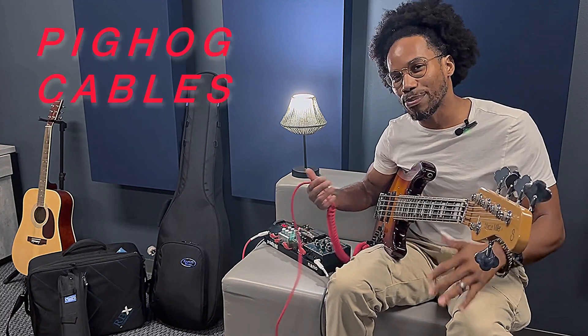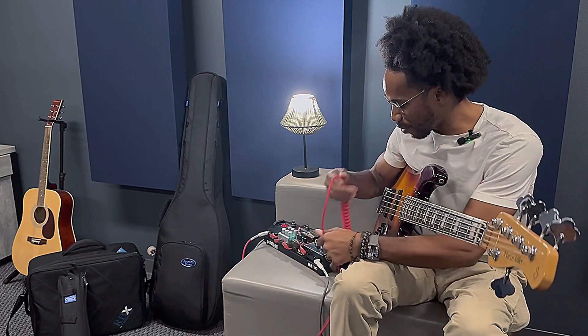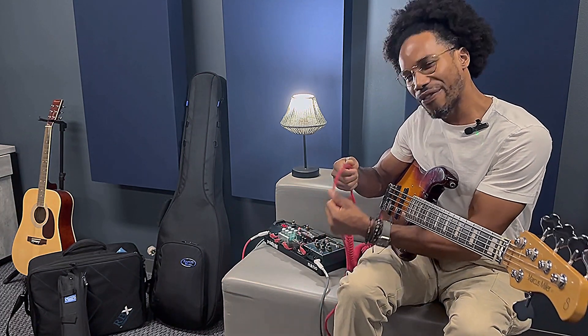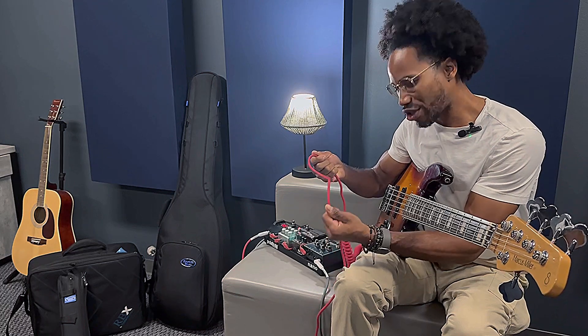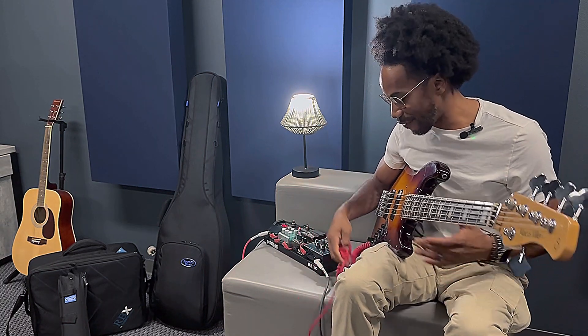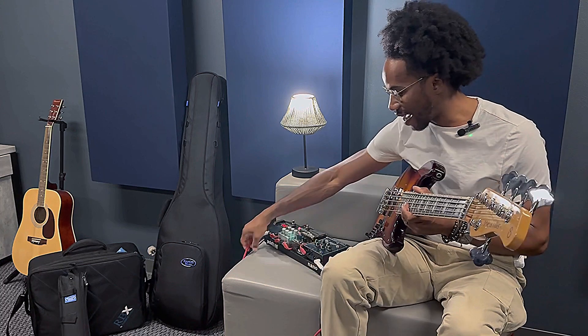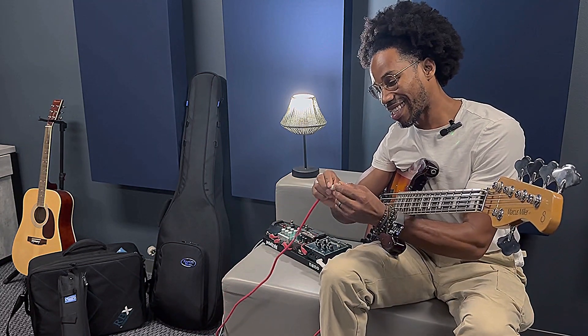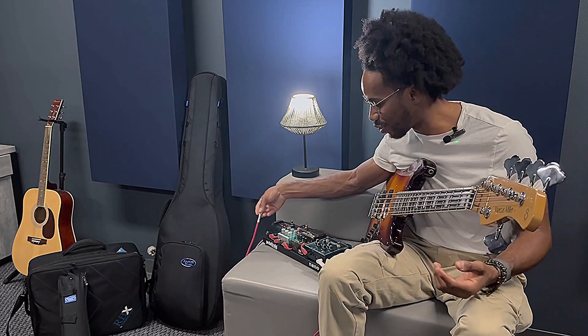And I have these cables — the Pig Hog cables. Super cool. They feel good, they look rubber, and they just have a really good feel to them. They don't feel sticky at all. They fold easy, they roll easy, they're light. They have a metal jacket on them, and that metal jacket is very durable. So that's super cool.